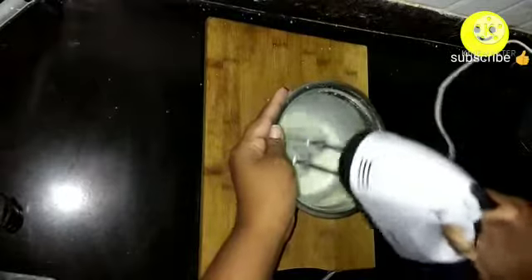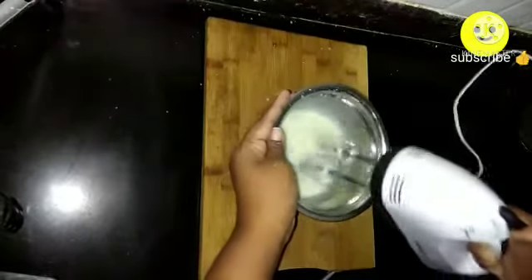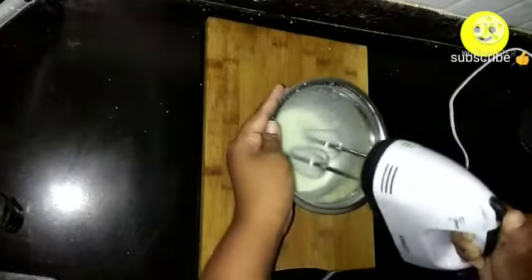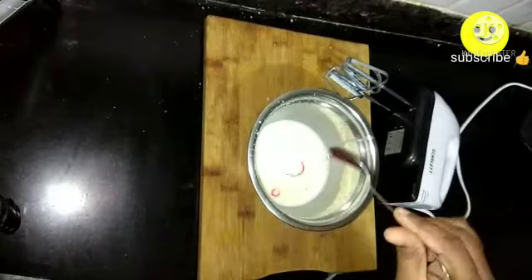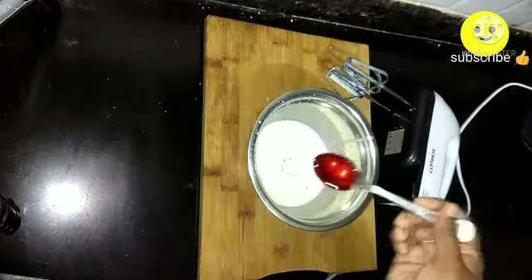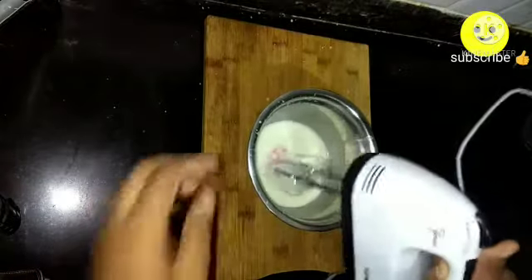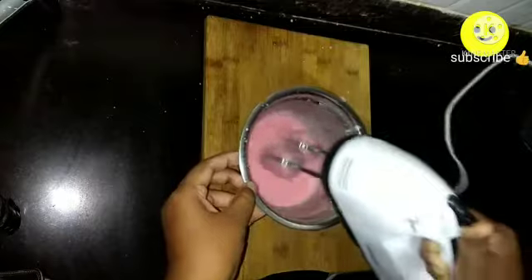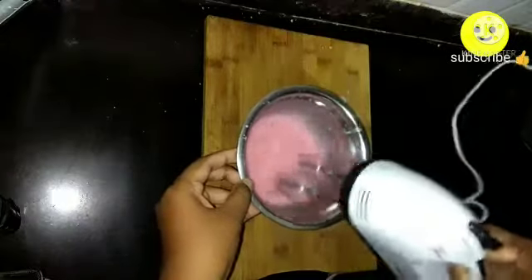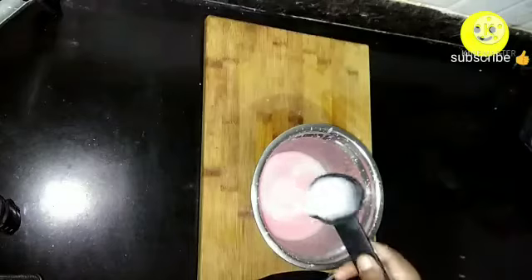If you are using fresh strawberries, directly add them into the blender. Here I am using strawberry syrup with a hand blender — you can even whisk it well. Add two spoons of strawberry syrup and blend once again. Our strawberry flavored lassi is ready.